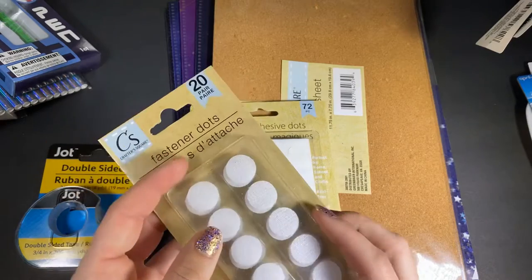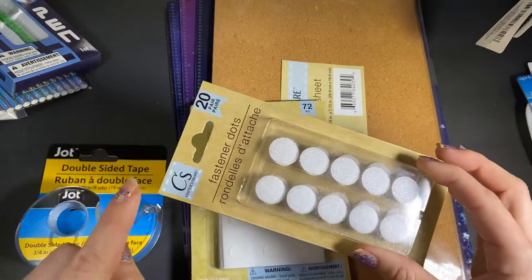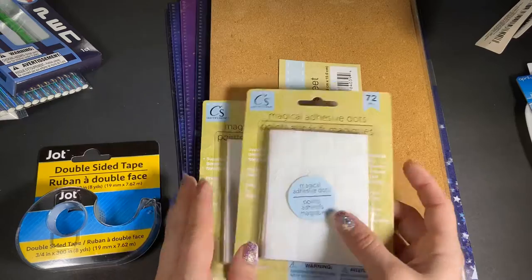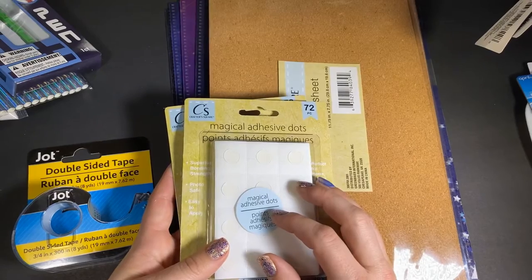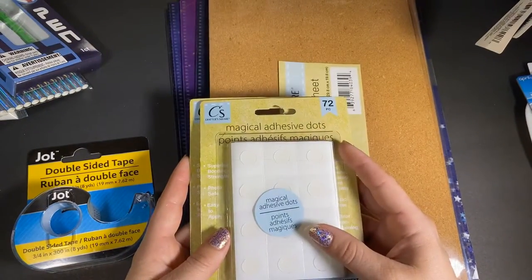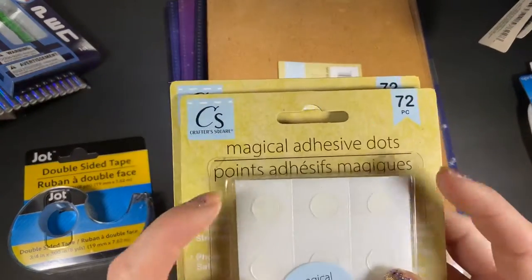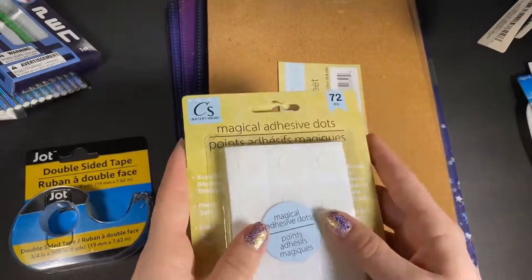These are not new to the Dollar Tree, but they were a different brand before instead of the Crafters Square. So I got these because I needed some anyway. Then I picked up two of these Magical Adhesive Dots — there are 72 in the pack. They also have another brand they already sell, but it's a smaller pack; there's a lot more in this one. I did pick up two. I just hope they come out with a smaller size — I like to put little flowers on with them.